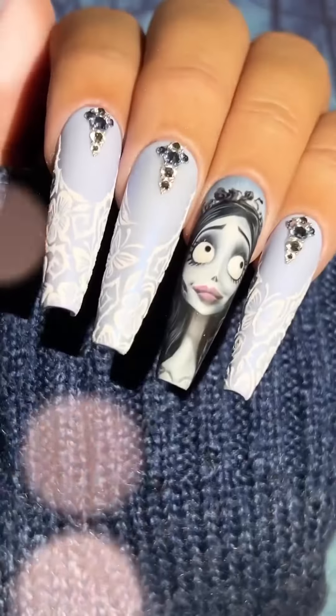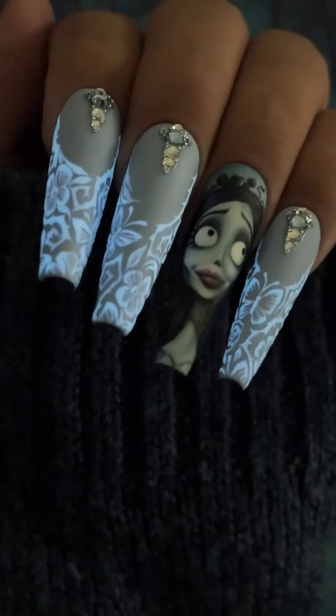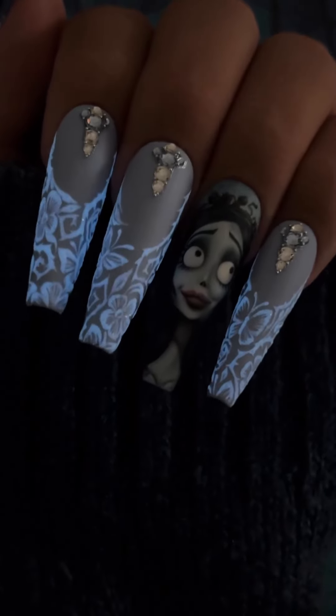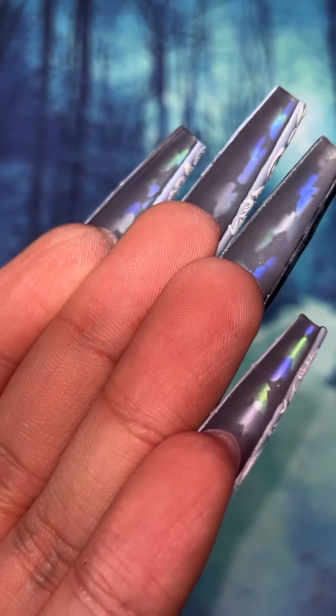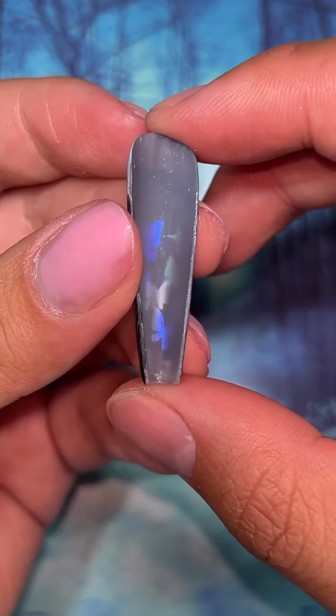let me show you this entire set. Of course, we have the amazing 3D element, and the Emily hand features a glow-in-the-dark French, and the peekaboo design for Emily features some chrome butterflies to commemorate how she eventually passed on in life. And here's a better look at the butterflies.